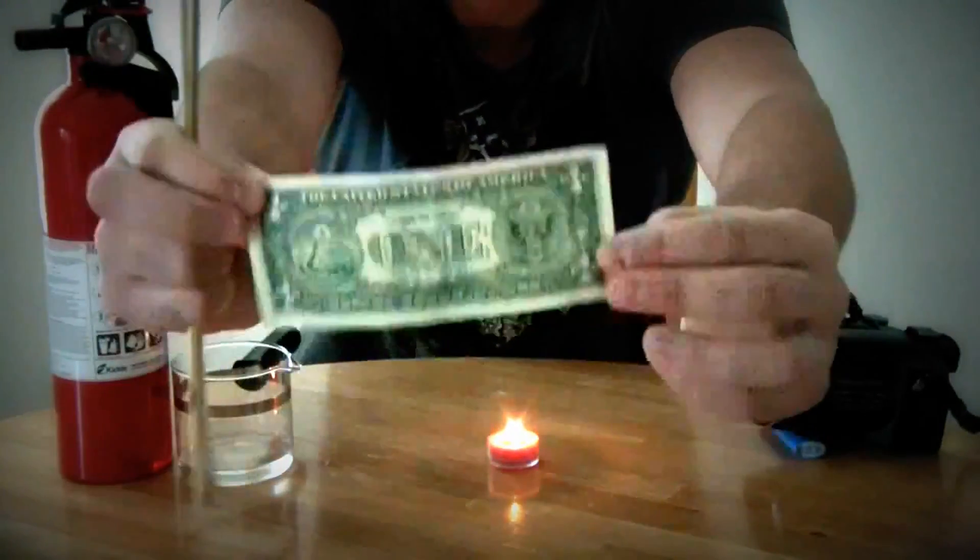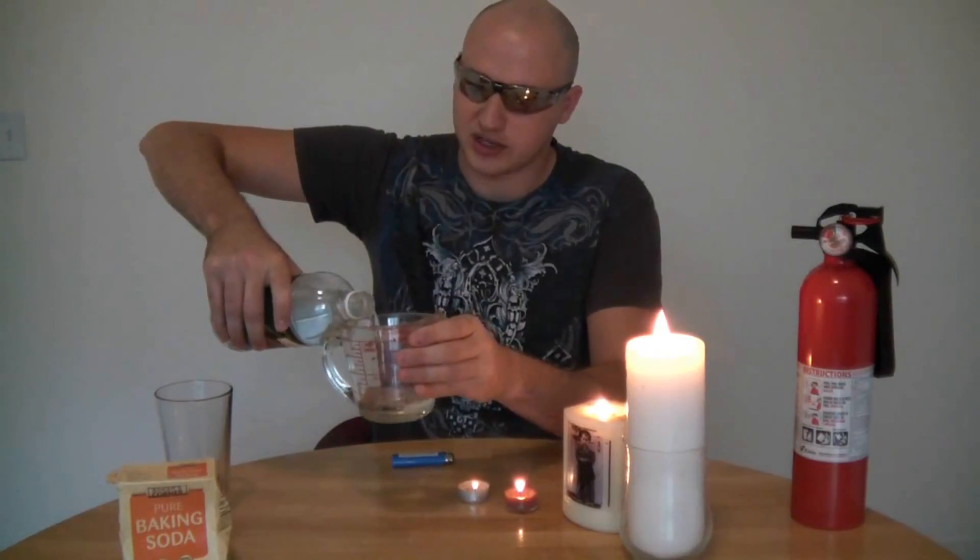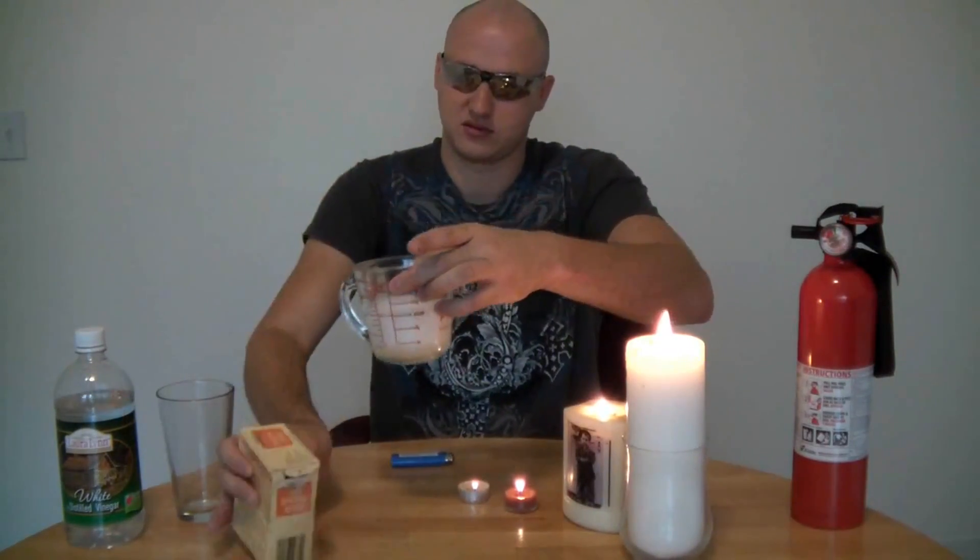Same thing — get some vinegar and put some vinegar in here, then put some baking soda. You see how it's producing gas — put all the gas in this glass.